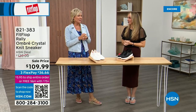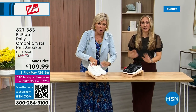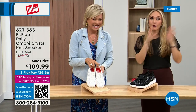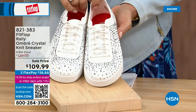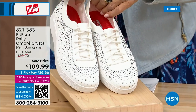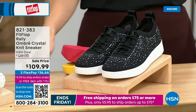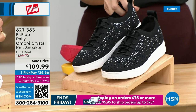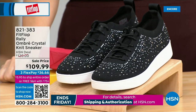Oh my gosh, I cannot believe how cute this is — the sneakers! This is an Uber Knit rally love child. We have a rally sneaker and an Uber Knit sneaker, and they came together and fell into a vat of gems. They're amazing and they're on sale — brand new and on sale. We have white and black, in five through 11, and there are some half sizes available to size nine. That is no ordinary sneaker — that is a standout.